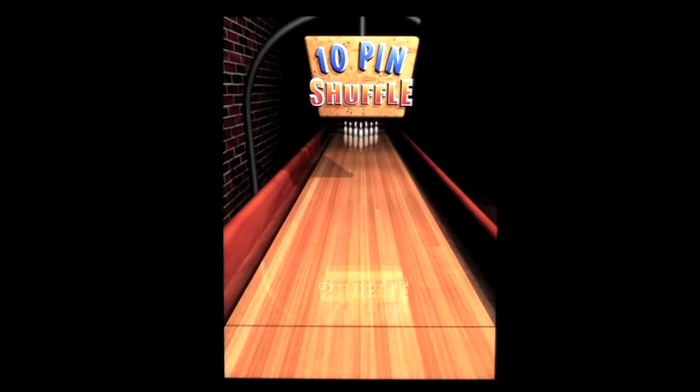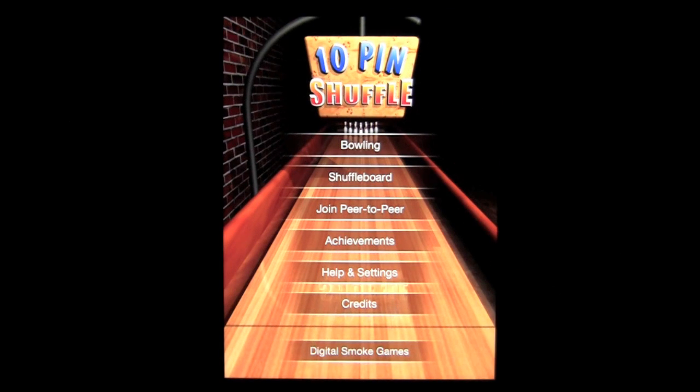Nice game. Nice pub environment. The brick, the nice board, great graphics. I recommend it. If you're into these type of games, I like it. Until next time, Crazy Mike saying see ya.